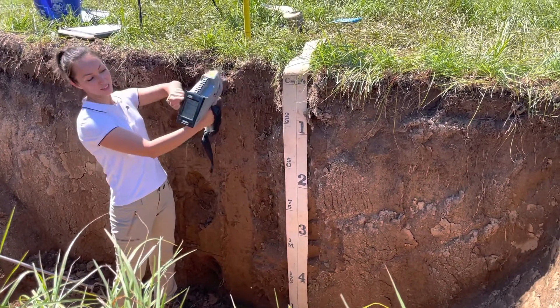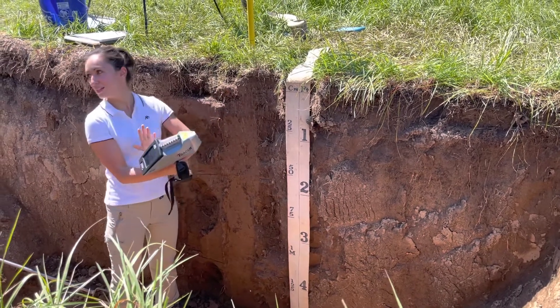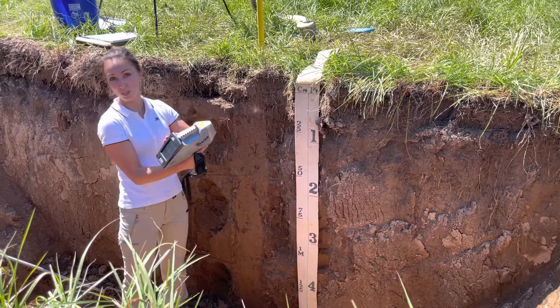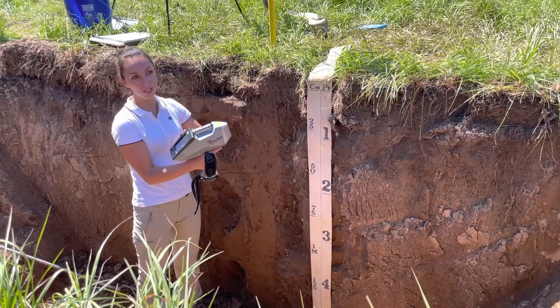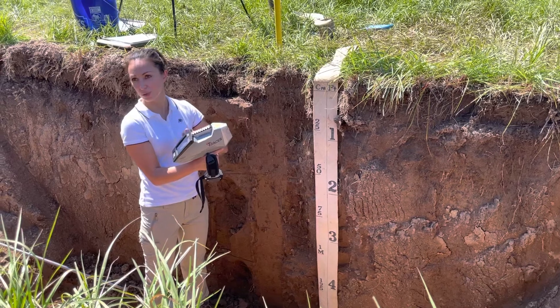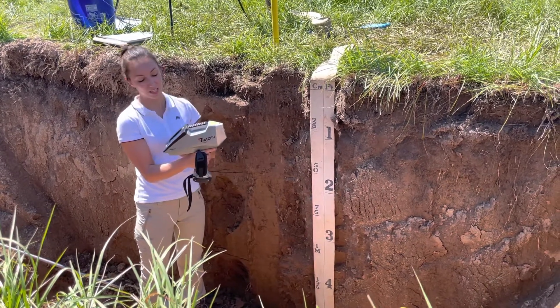There's a screen that directly tells us what concentrations are measured. There are different modes here. I'm going to use a geo-exploration one, but there are also plant matter mode, soil mode, geo-mining, and some other alloy-related modes.